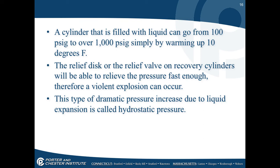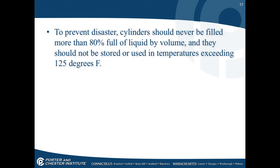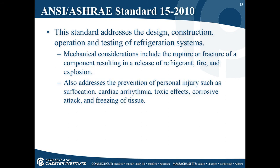A cylinder filled with liquid can go from 100 PSI to well over 1,000 PSI by warming up just 10 degrees. This dramatic increase due to liquid expansion is called hydrostatic pressure. Be very careful with full recovery cylinders on your truck — parking in the sun can heat the interior enough to rupture the pressure discs. Always try to park in shade. Cylinders should never be filled more than 80% full of liquid and should not be stored or used in temperatures exceeding 125°F.